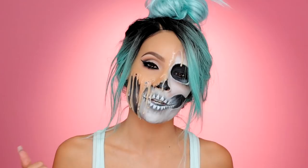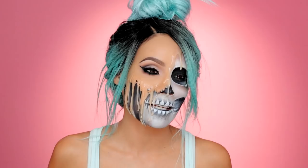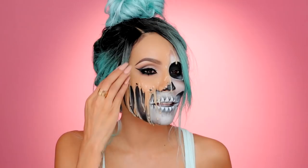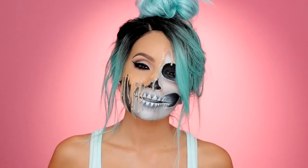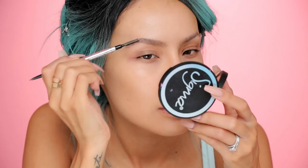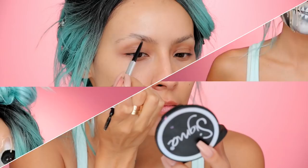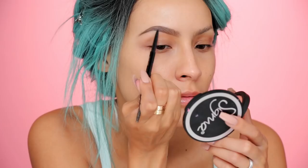Hey guys, welcome back to my channel and a happy Halloween! October is here, super excited about it. I decided to do this skull face thingy — I want the skin to be melting and coming off, and I wanted to incorporate a skull. Skulls are super original, just kidding. You've got your skin melting, you've got your skull, glamorous side, your edges not laid at all, but you know what? Let's go ahead and get started.